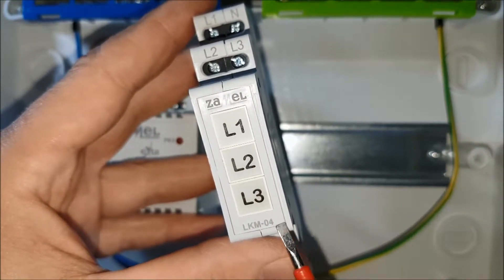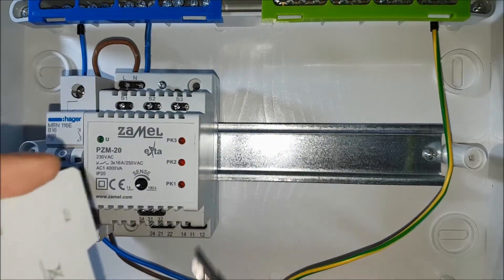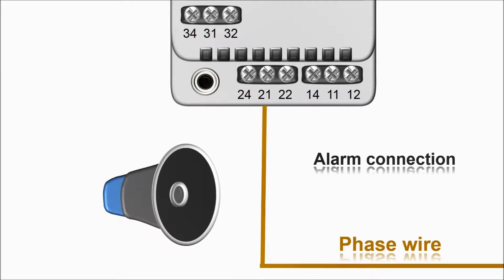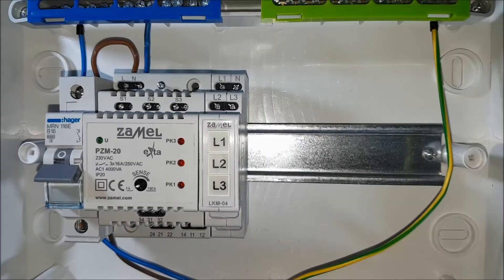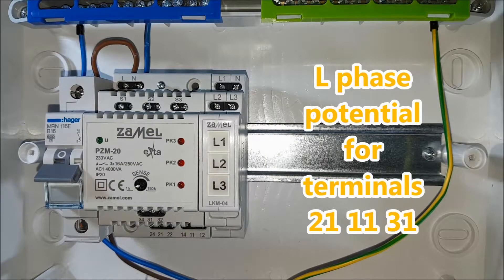A siren is connected to the output of the device. The signaling device will be ELCMO 440, mounted on a TH35 rail. Transfer the phase wire to the input terminals of the relays — these are terminals 21, 11 and 31.